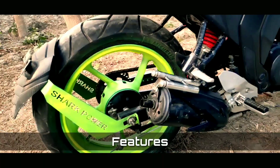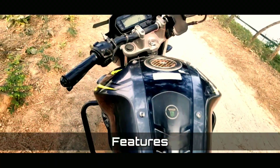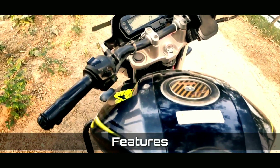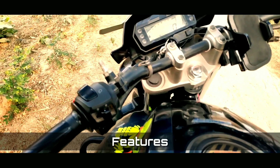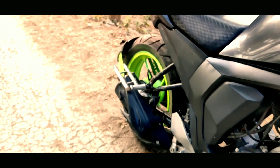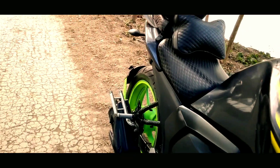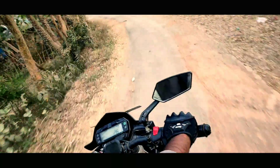Now, the features of Yamaha FZ-S version 2. The features are not physically very apparent. The vibration is somewhat noticeable, but the bike still manages well even if you are riding for a while.